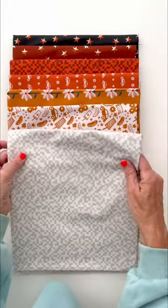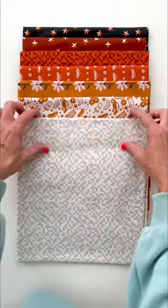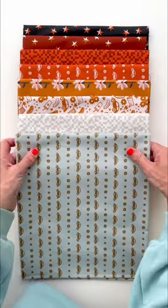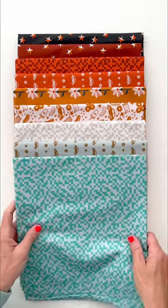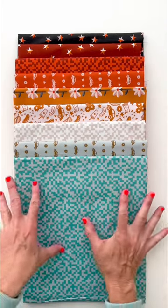Then you could use this Tetris print, which would work great as a quilt background — instead of using white for your pieces, you could use this print instead. Then I also think the seafoam goes really nicely. All of these colors together just look really sophisticated. They flow really well. And why stop there? Pull in the turquoise — I think it gives a fun little pop of color, and it just flows really well together.